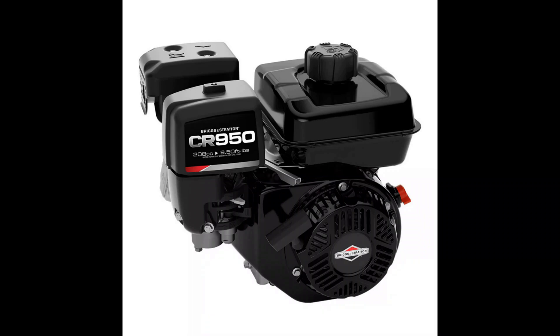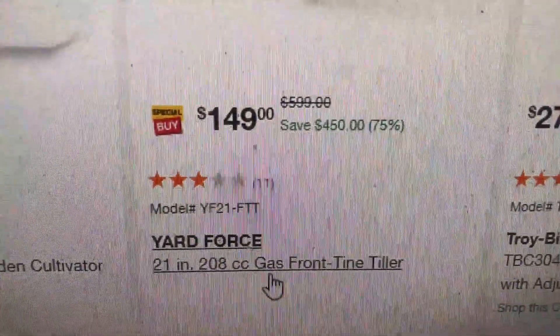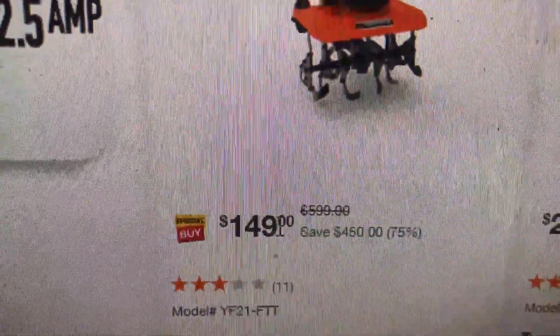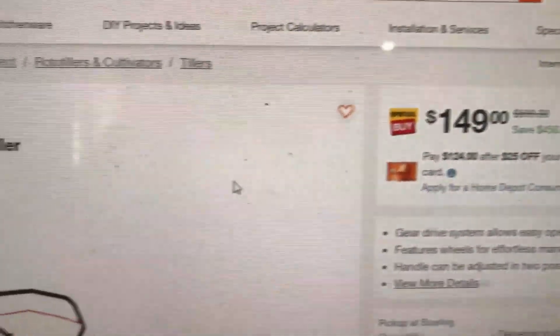Hey guys, this is just going to be a quick update video — shouldn't be over a couple of minutes long. Remember last year we got one of these CR950 engines on a Yard Force garden tiller. The Home Depot had these things on clearance sale at $149. That was for the whole garden tiller, including a 208cc Briggs and Stratton engine.